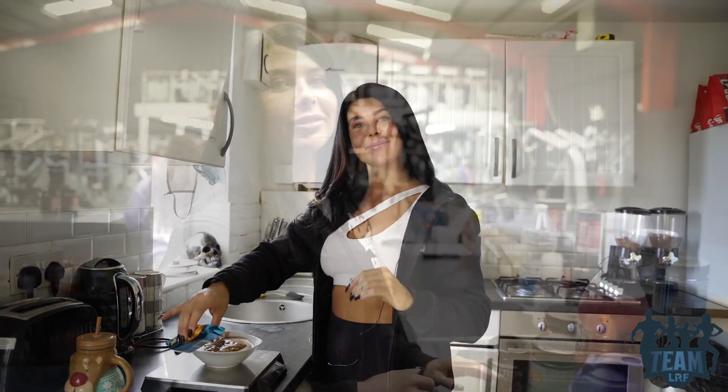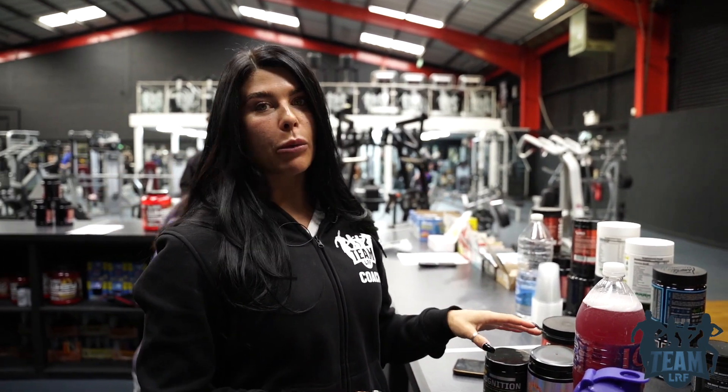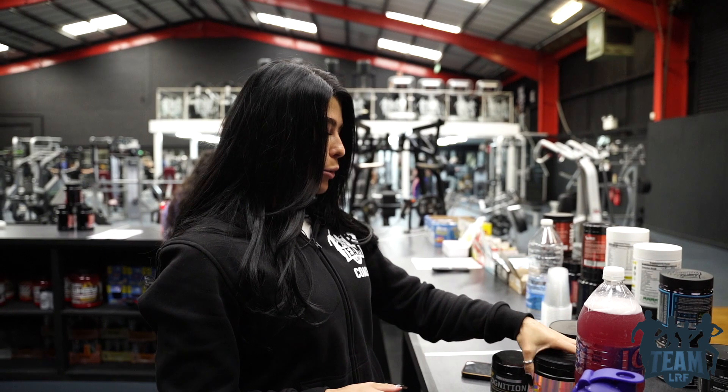So we're in the gym now. I'm going to go through what I take during and before my workout. I use creatine in my water and I also use EAAs. Before workouts I can't use pre-workout — it makes me tired — so I use this instead and it feels like a pre-workout without the sickness, and I don't start feeling weird after it.